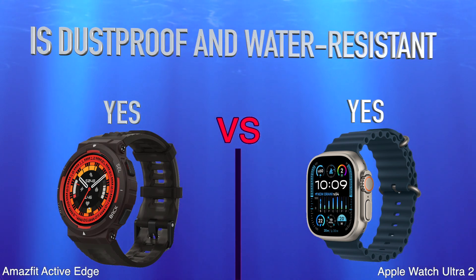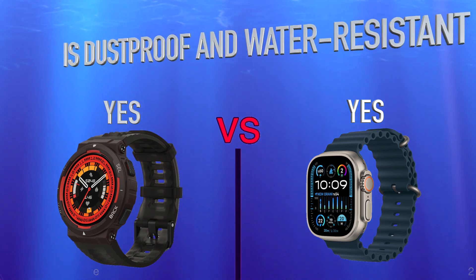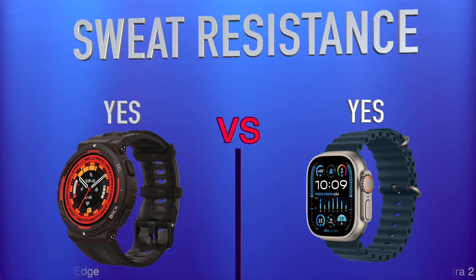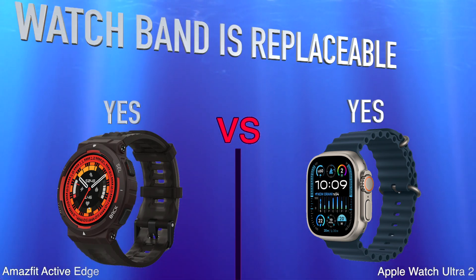Durability features covered include dust proof and water resistant rating, waterproof depth rating, water resistance, and sweat resistance.